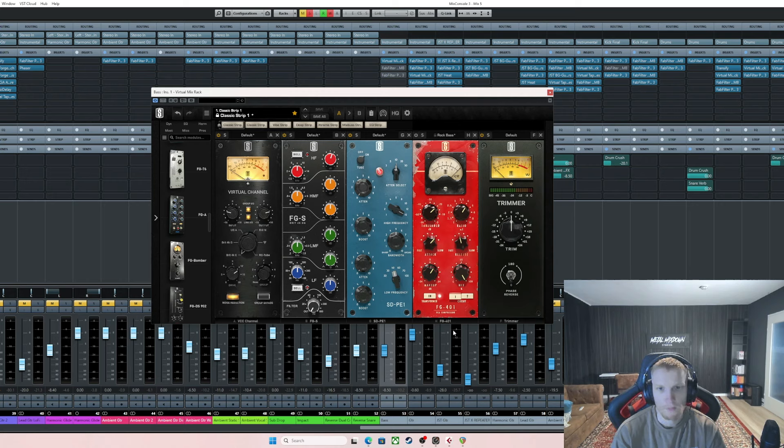Then some compression — this is a cool compressor, the FG 401. I have it on Circuit Two and I roll with a preset because these presets are usually pretty well dialed in. Then you can play with the attack and release to hear what it does. When I change attack to fast the bass is more pushed back, and when it's slow the bass is more pushed forward. Same thing with the release — play with the settings and see what it does to the source tone.